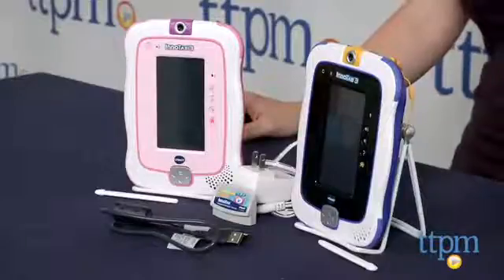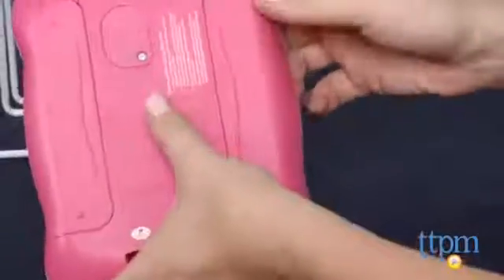Hi, I'm Laurie from TTPM, and this is the InnoTab 3 Plus, an updated version of VTech's InnoTab 3 with two rechargeable battery packs.